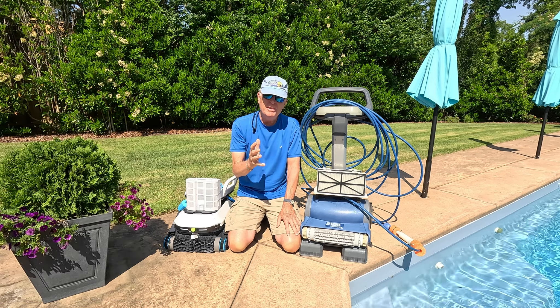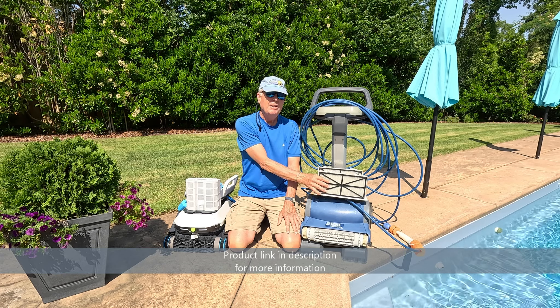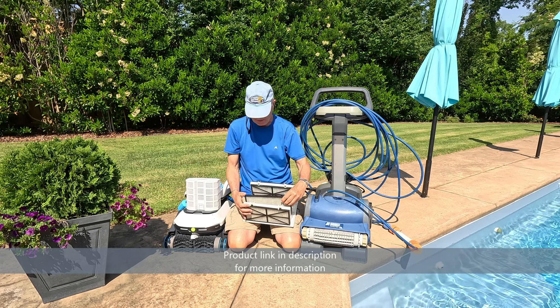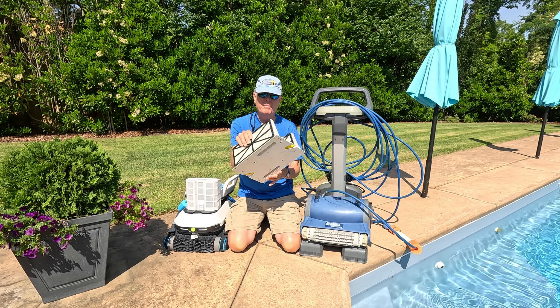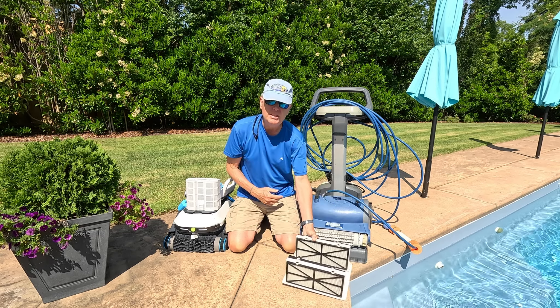The key thing any pool cleaner needs to pay attention to is filtration. The Prowler comes with these filters — it has two small windows to pick up debris from the bottom of the pool, and quite frankly over the years it's done a pretty good job.